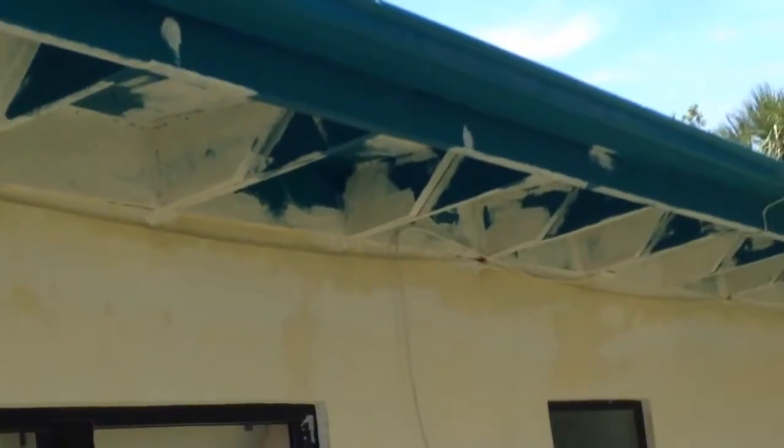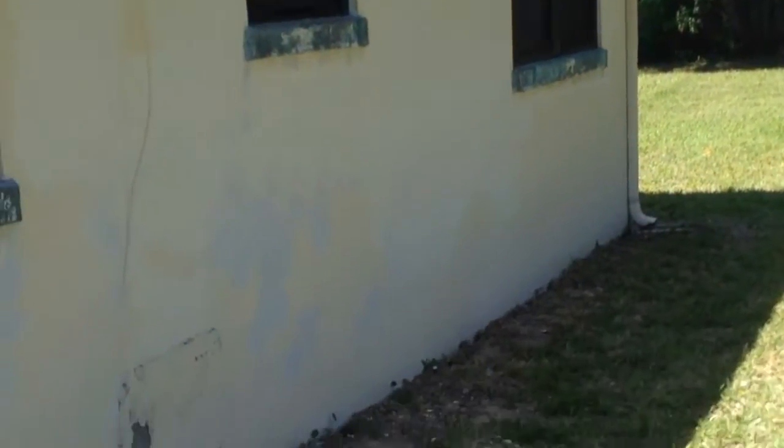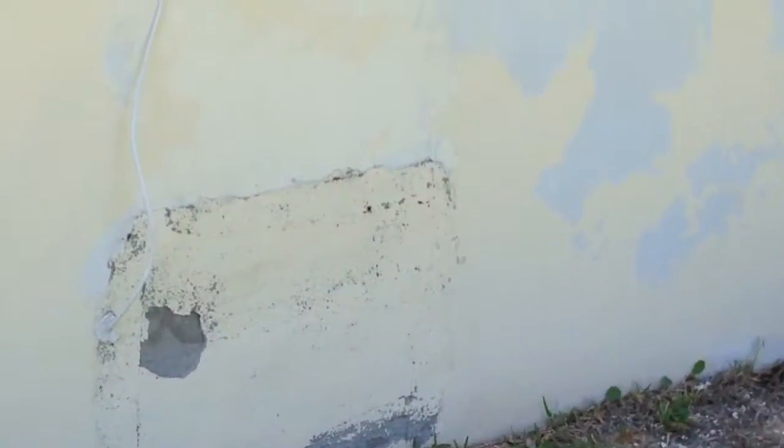I'll get with you about that, Charles, and see if we should just maybe remove the cables. Oh look, there was another one. I guess this is where the other air conditioner had been at one time.